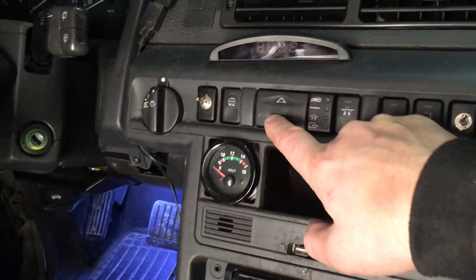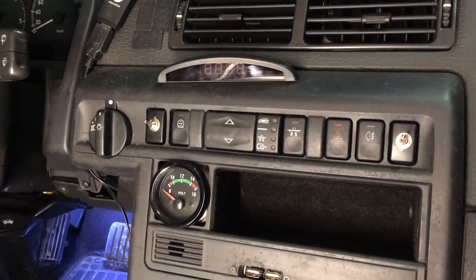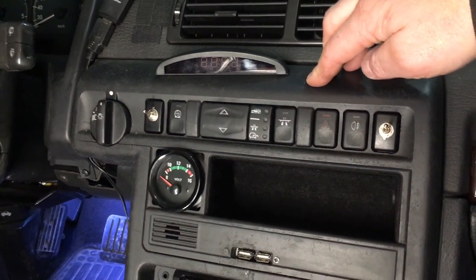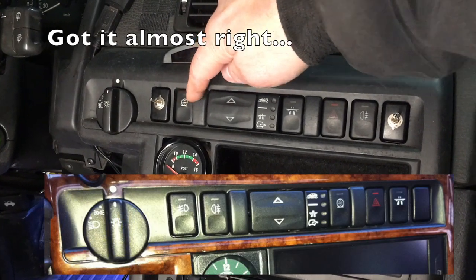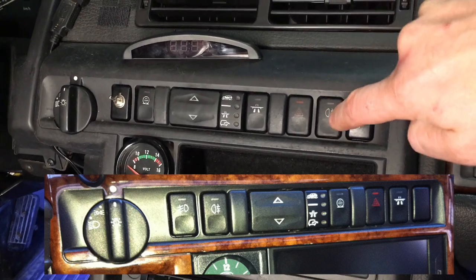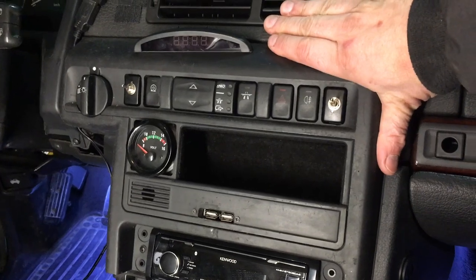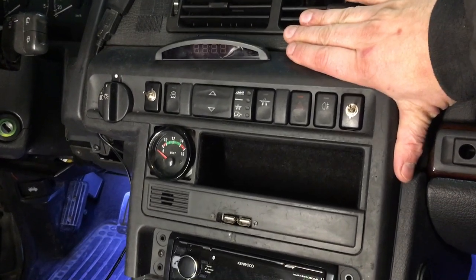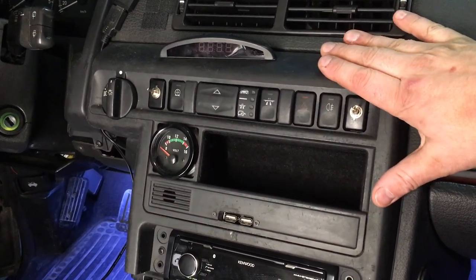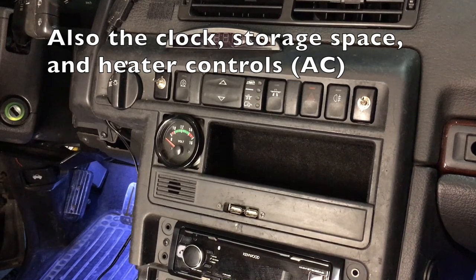I'll also show you how I rearranged these switches. Due to some short cables, I wasn't able to rearrange them exactly as I wanted, but I moved the disable switch for the air suspension over here from here. This is the rear fog light button — it used to be all the way on the left. Remember, this car was designed for right-hand drive; it's an English car, even though it's left-hand drive. There are still some leftover items from the right-hand-side design, and these buttons are part of that, so they're not perfectly set up for left-hand drive in my opinion.